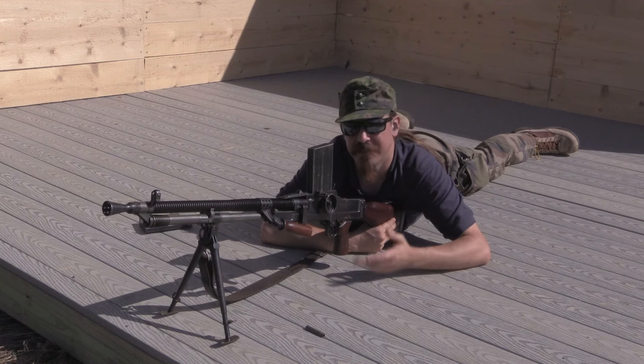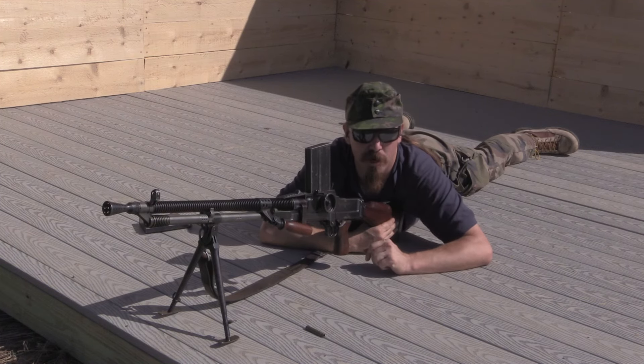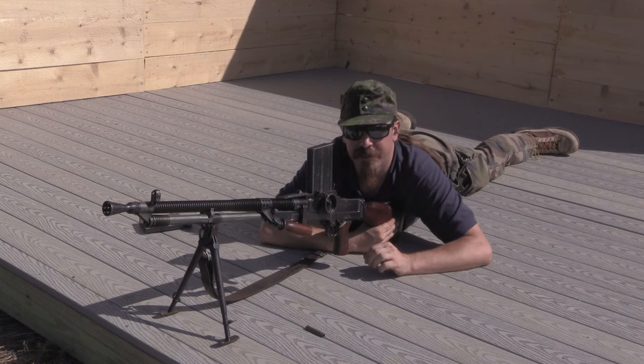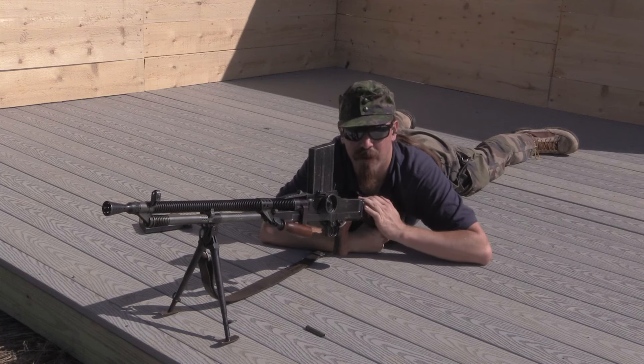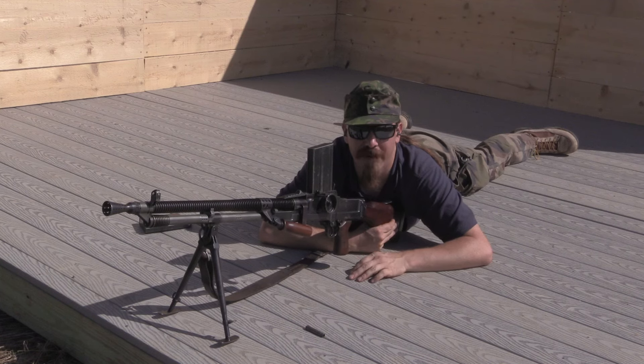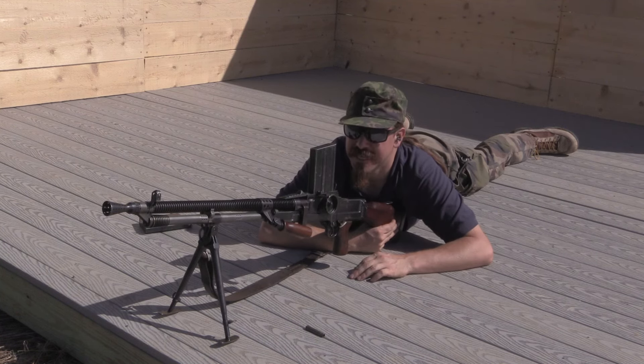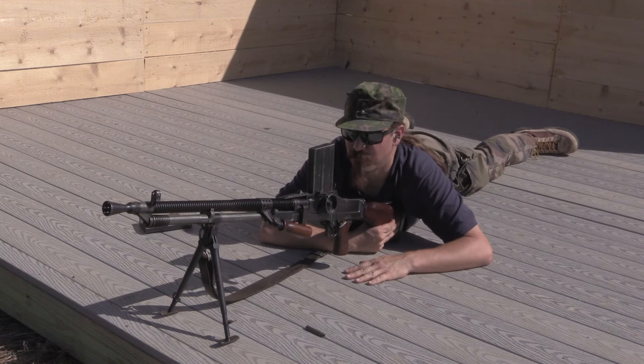And this gun was nice enough that the British adopted it effectively and turned it into the Bren gun. The only real advantage that the Bren has over this is the Bren has an adjustable gas regulator, so if you're going to be shooting a wide variety of different sorts of ammo, that helps. But the ZB-26 is a little lighter, a little slimmer, and as you can see here, it just runs great.